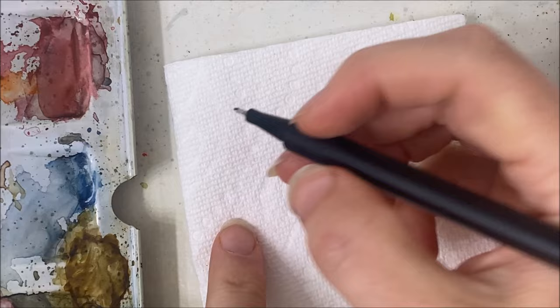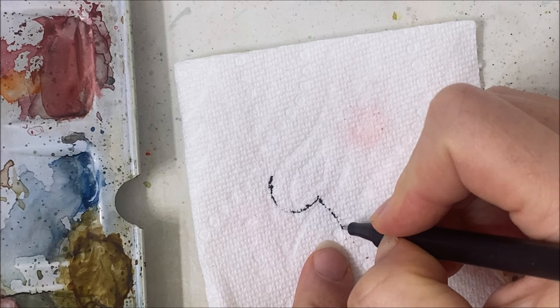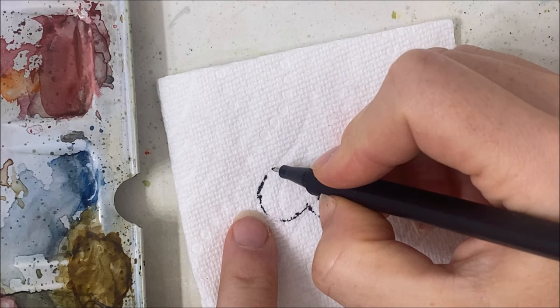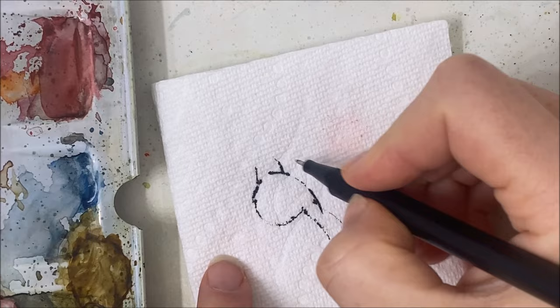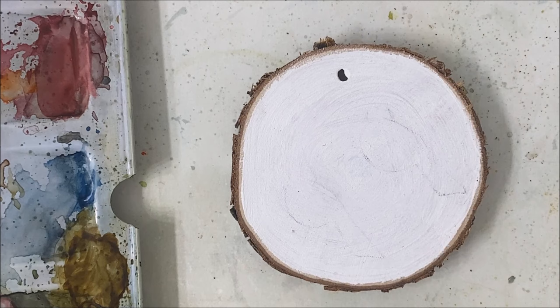For the cardinal, I'm going to do kind of like a very wide U, and then I'm going to attach the tail like this, and then I'm going to connect the wing. The head is going to go like this, and that's all you need to sketch out for yourself with a pencil, because the rest of the details we will fill in with a very fine detailed brush.